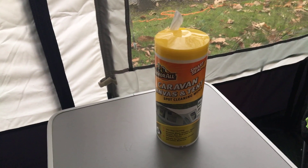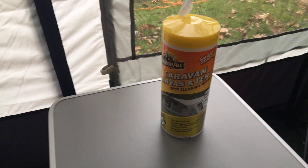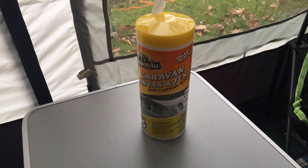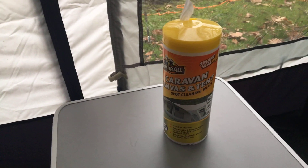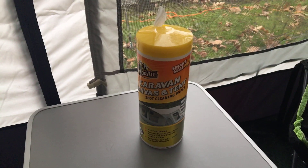The whole idea, I suppose, is once your awning's been up for a few weeks, or if you have an awning that's up during a summer season, or you've been up in some torrential weather, it just helps to give it a wipe before you pack it away. Today we're going to be packing our awning away, so I'm going to go round it and clean off some areas and see how we get on.